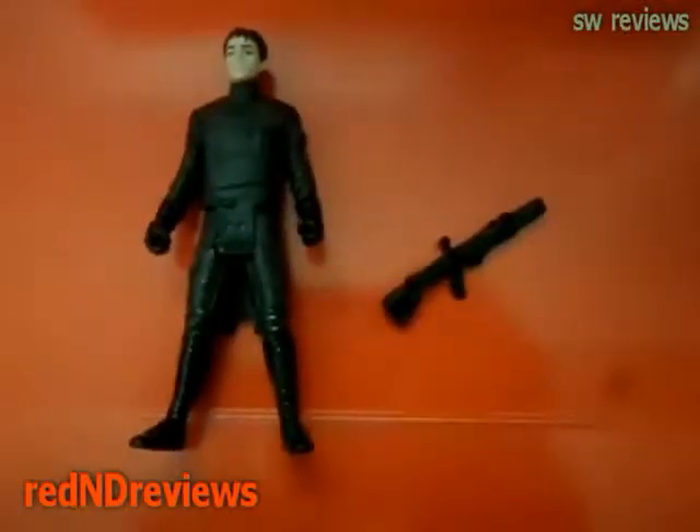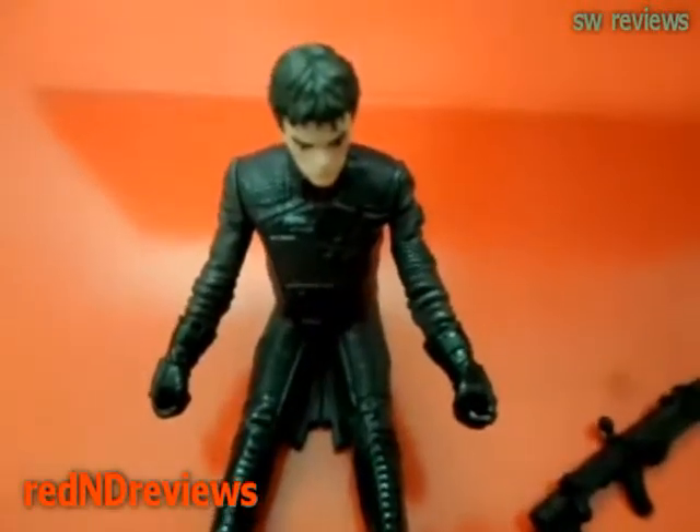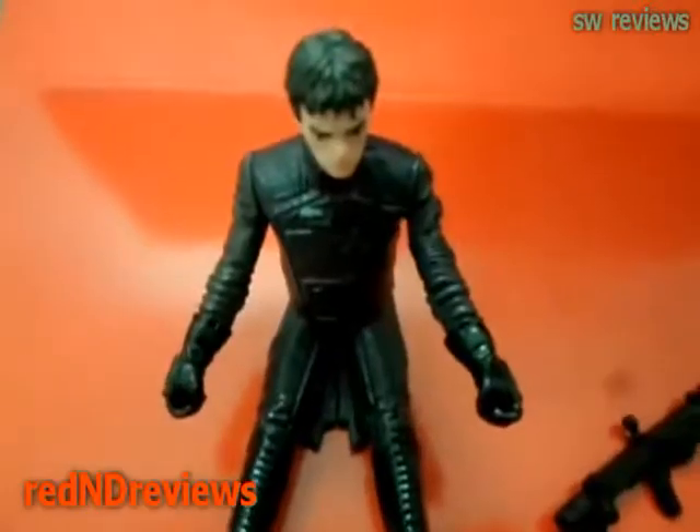This comes with a weapon. He comes with five points of articulation: each in the arms or shoulders, and then the legs, and then his head.